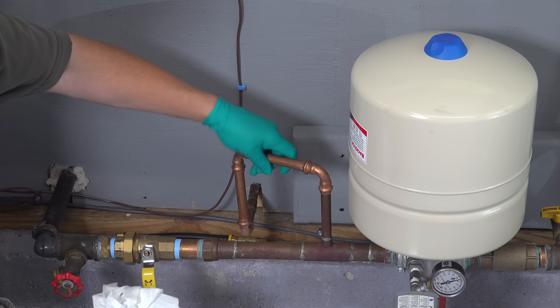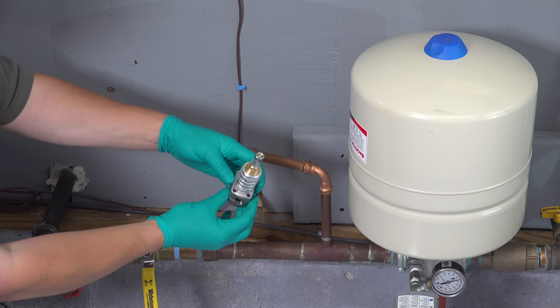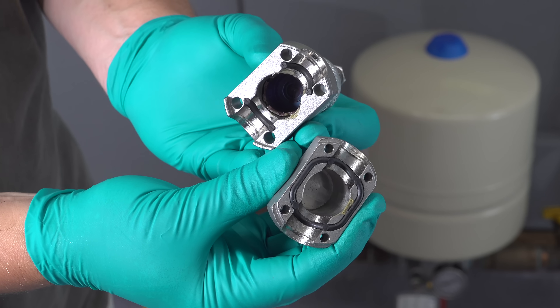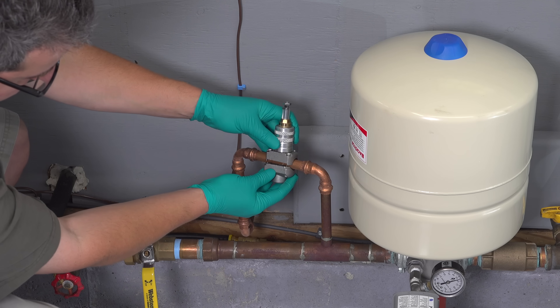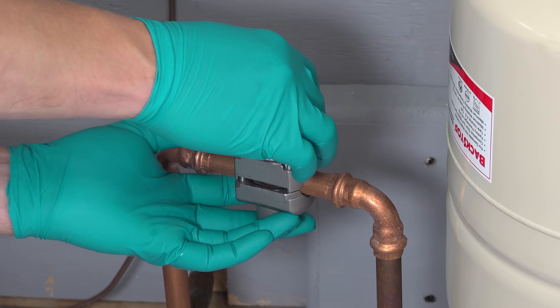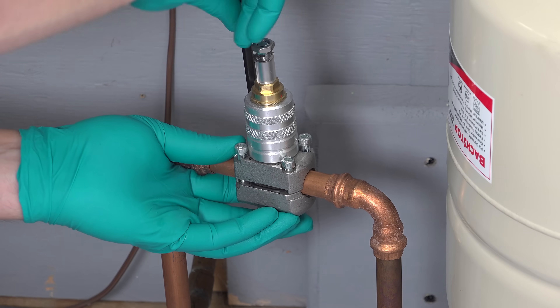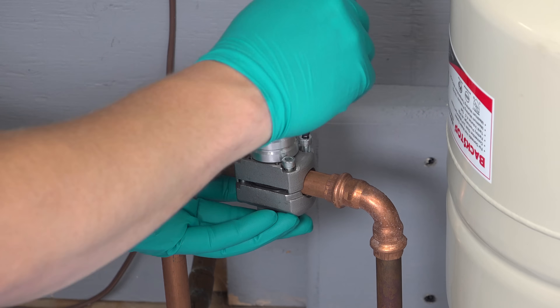You want to make sure that the piece of pipe you're going to install this on is as physically sound as possible. To get started, we're going to simply clamp the valve body onto the pipe. Next, you can use the included Allen key and tighten the four screws on the valve body. It's really important to do it evenly — alternate corners, starting on one corner then going to the opposite corner, and keep rotating until you get all of the screws snugged down.